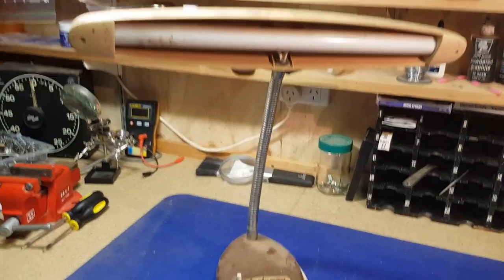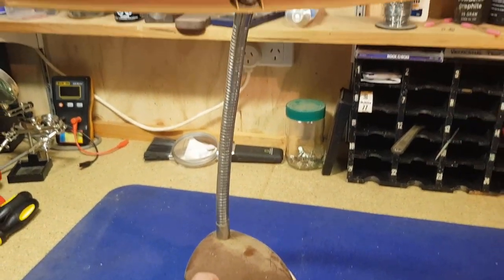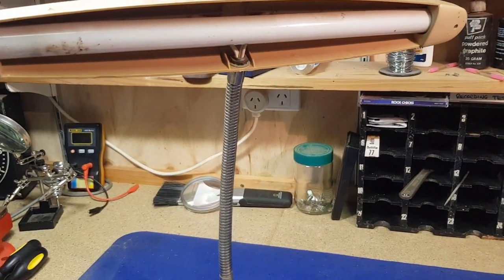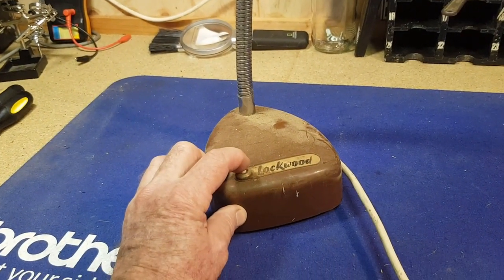The good thing is that the plastic's not damaged — it should polish up quite well. We might plug it in at this stage and just see if it actually works. It's plugged in and we'll see what happens. It's a plastic casing so it's okay to touch. Normally I'd plug this in through an RCD, but I haven't got one here at the moment. The switch is operating but it's very stiff.